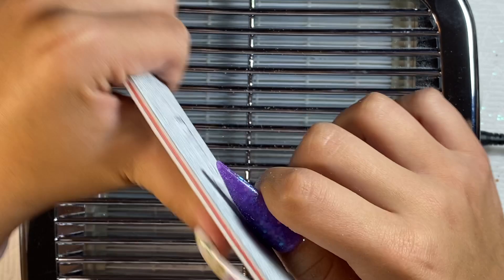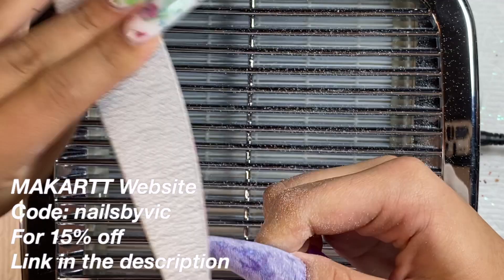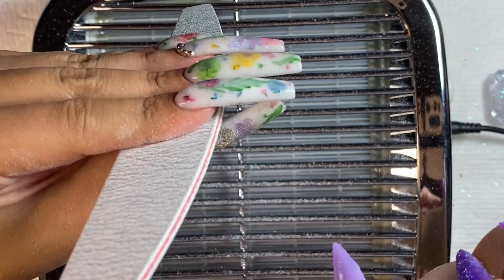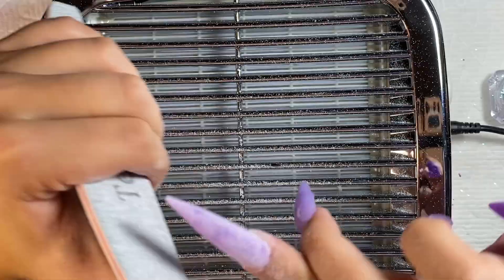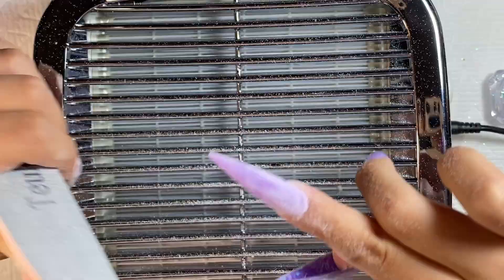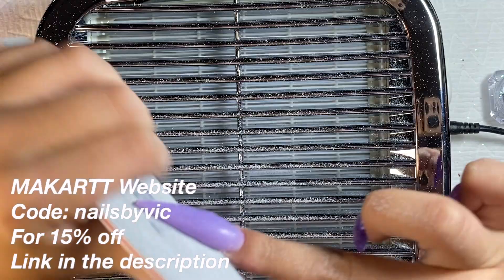If you're interested in this kit, I have a code for McCart — it's NailsByVic. You can use the link in my description to get this kit or whatever you want, and you'll get 15% off your order if you use my code. I do get a small commission, so if you want to support me, that'd be great, because what I have in the works is a little bit expensive. I gave you a hint on my Instagram — but if you're interested in anything from McCart, the link is in my description.